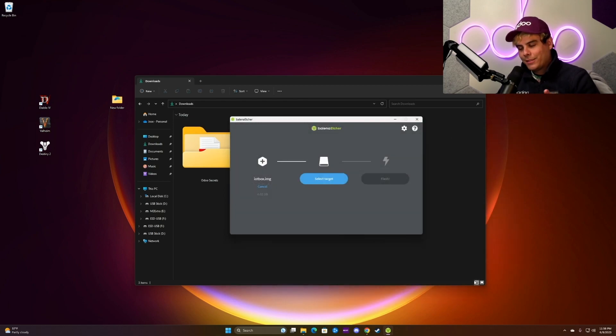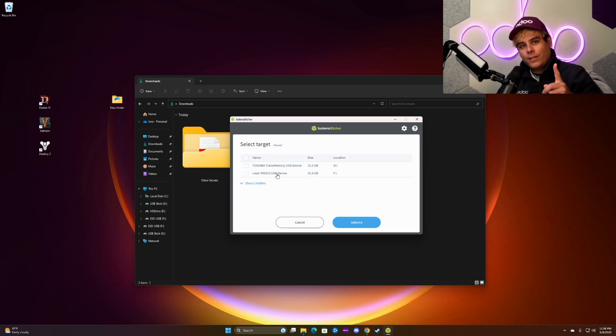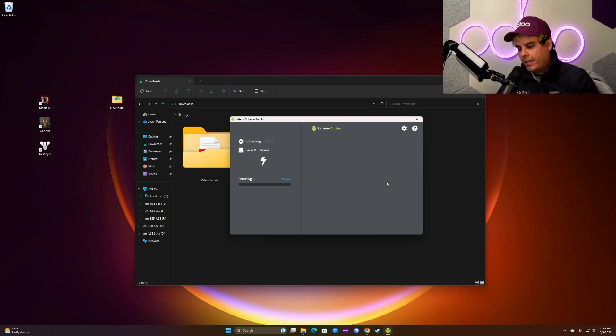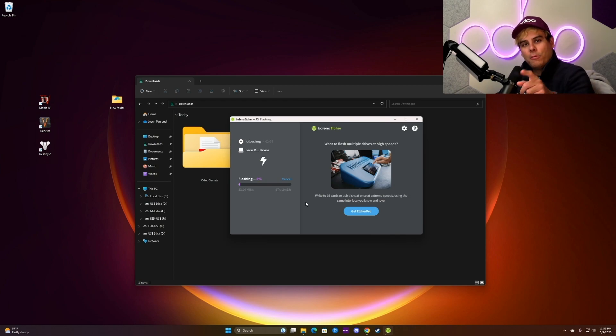Up next, and this is important, I'll insert the microSD card into the reader and our computer on the side and select Target to Flash. We're almost finished. Lastly, we flash it, so I'm going to select Flash. It may take a few moments to format and to copy the files to your SD card, so remember to be patient.